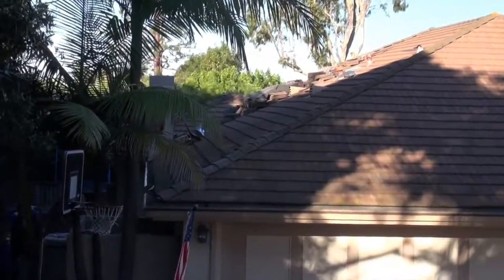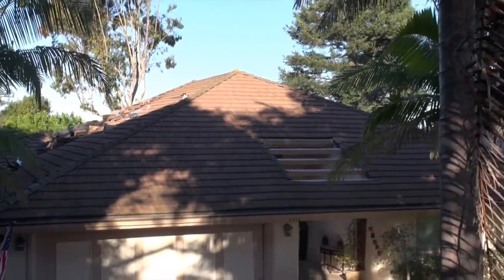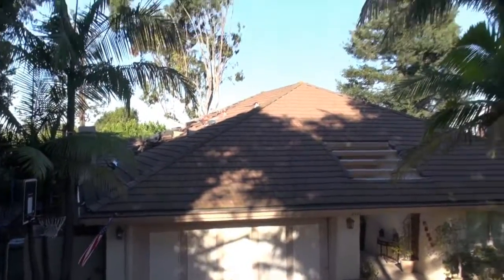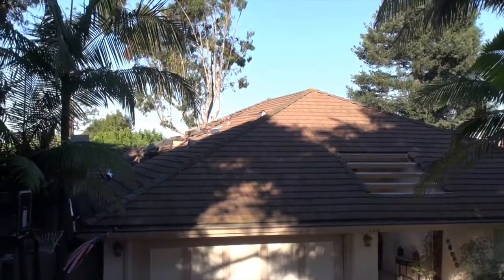Hey, welcome back to Cover That Roof. We got a great episode here — we're going to be tearing off this tile roof, tearing up all the base paper, redoing it, and putting the existing tile back.